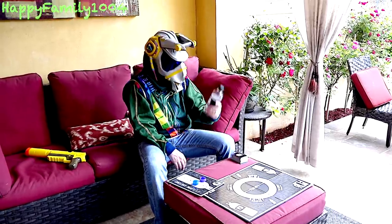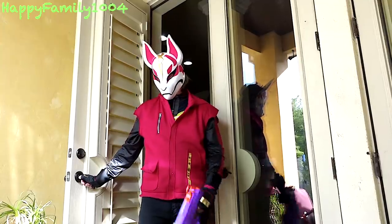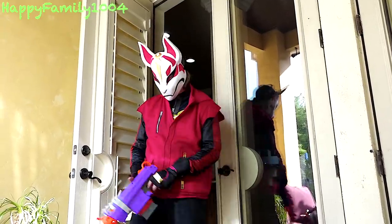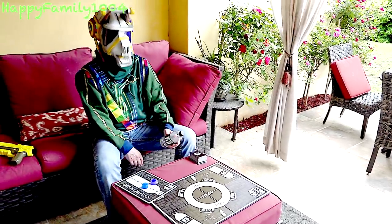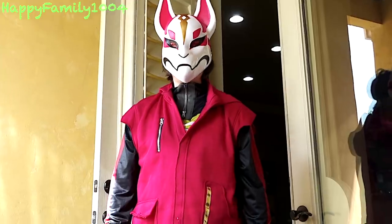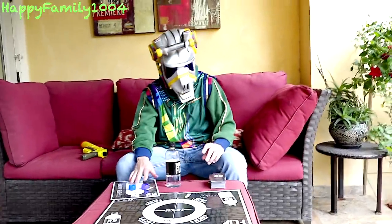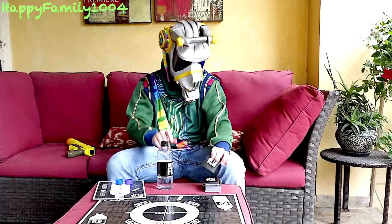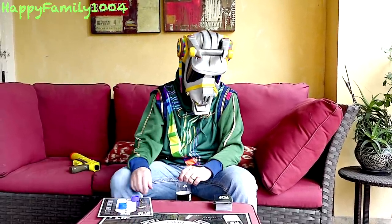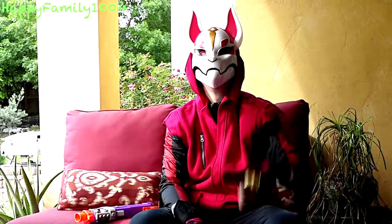Hey, what are you doing? I got this new bottle flip game and I'm just doing a little practicing. This bottle looks pretty cool. I think this would be a fun game. Too bad you're not any good. Oh yeah? Well, I bet I could beat you. All right, let's do it! So here's what we're going to do: I'm going to be blue and you're going to be purple. We pick a card and it tells us what to do on our turn, then we flip the bottle. If it lands in the center, we get to move up on the scoreboard. The first person to reach 10 is the winner.